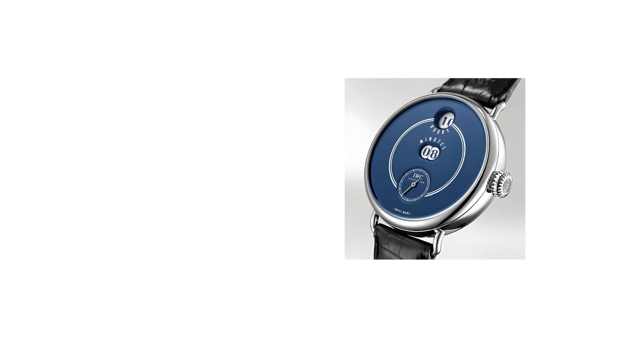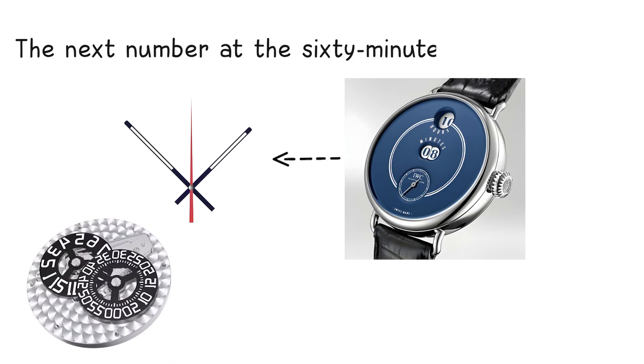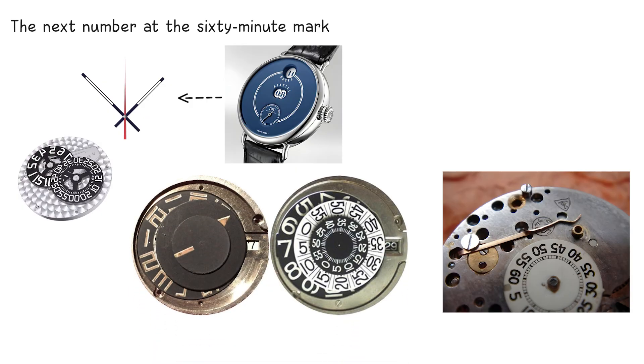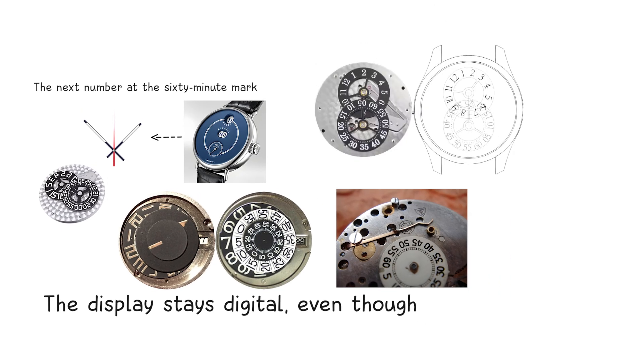A jump hour complication replaces the hour hand with an hour disc that snaps instantly to the next number at the 60-minute mark. A spring stores tension throughout the hour and releases it at once, forcing the disc to jump cleanly. The display stays digital even though the mechanism is fully mechanical.